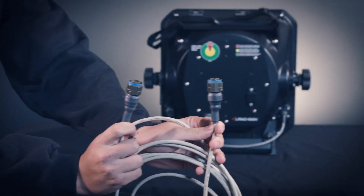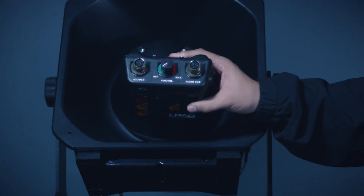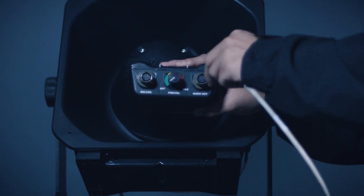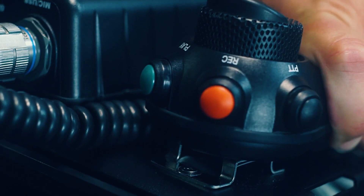Connect the 20-foot audio cable to the 100X. Connect the same cable to the MP3 player's audio out. Connect the microphone to the USB mic connector. And you're ready to go.